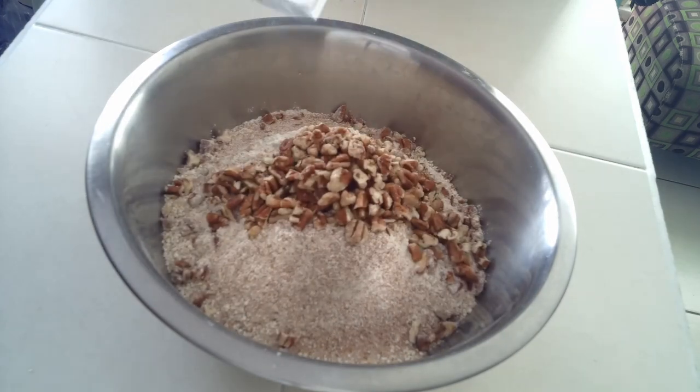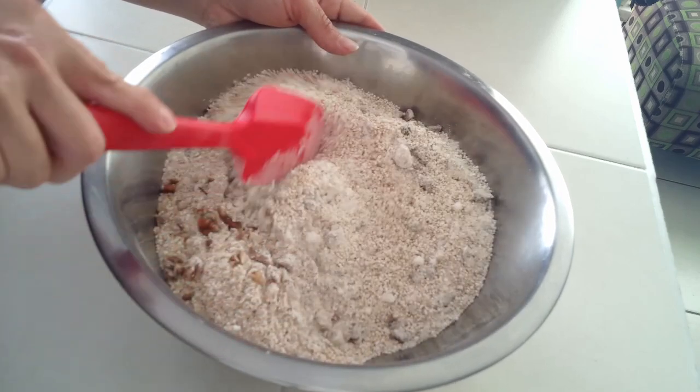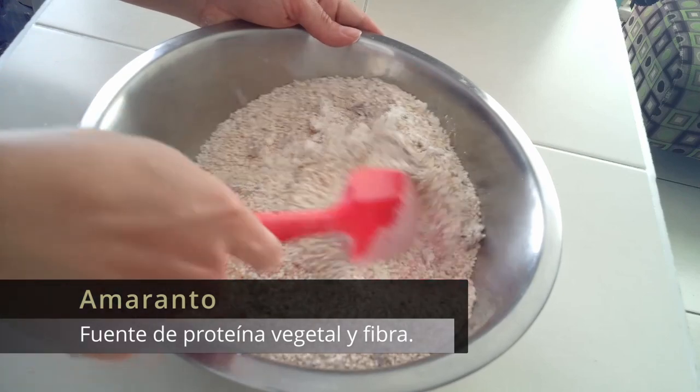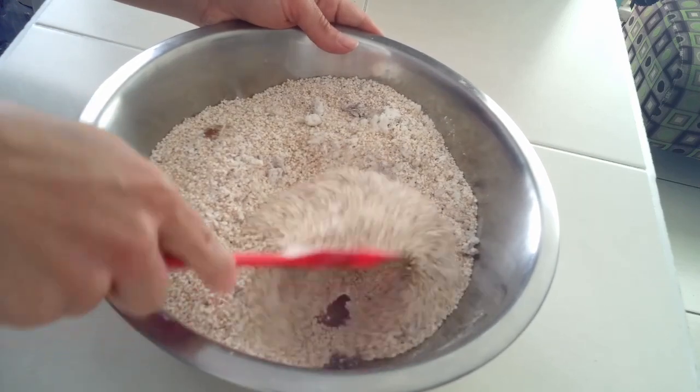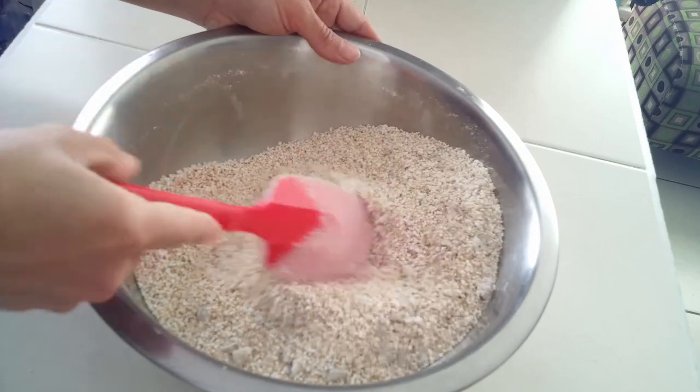Agregamos las nueces y mezclamos. El amaranto puede ser fuente importante de proteína y fibra dietética. Además, nos aporta vitaminas E y B, y minerales como fósforo y magnesio.